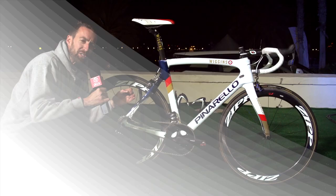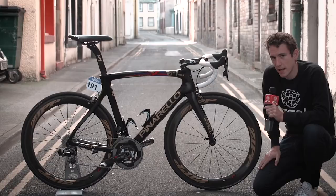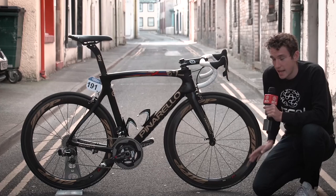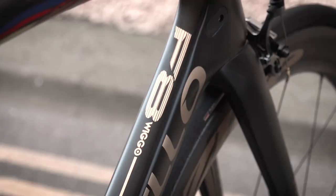Last year at the Tour of Britain, Si took a very close look at Bradley Wiggins' brand new, effectively, race bike. This is the Pinarello Dogma F8 of Sir Bradley Wiggins. He's just taken delivery of it with his new limited edition paint job.